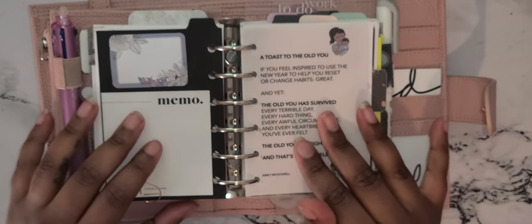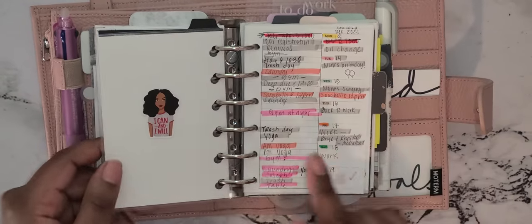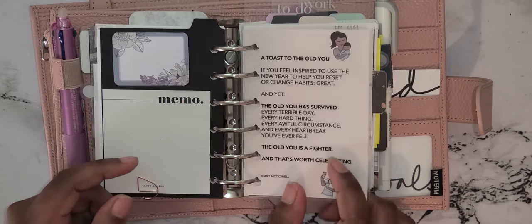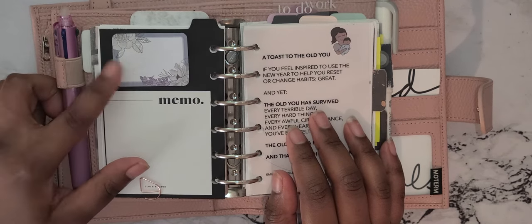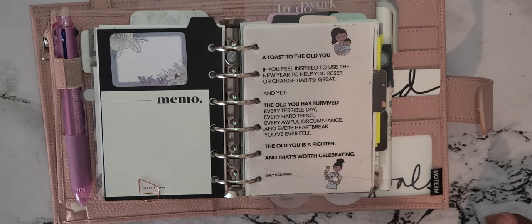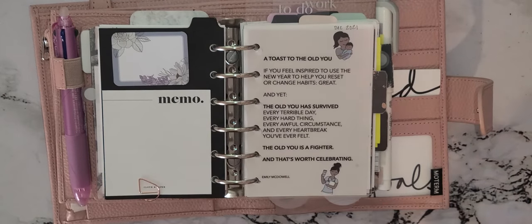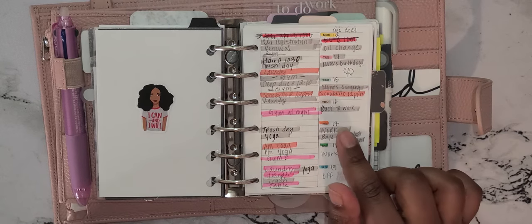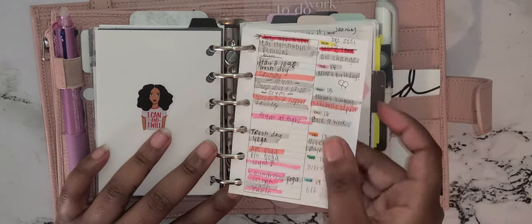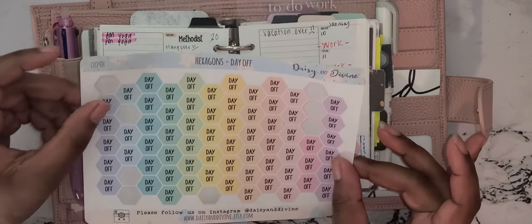My next section is my weekly inserts, which I found online. I have this journaling card — I think it was from Cloth and Paper but I'm not sure — then I have a memo from Cloth and Paper, and this insert from Erin Condren that I got during a sale. I have this cute little sticker of a girl who looks like me. This is my first weekly that I did.